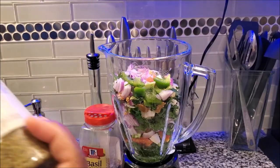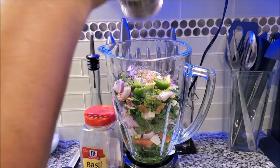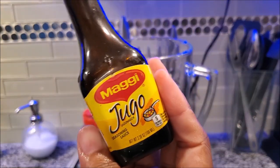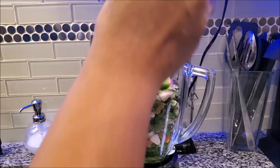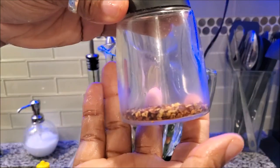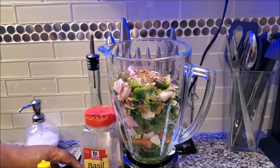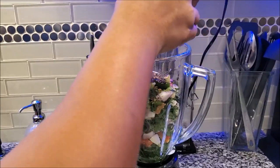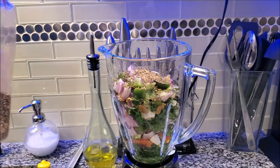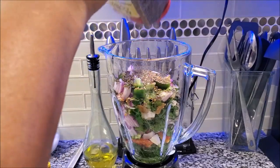Now I'm going to put some oregano in — about two teaspoons — and some of this Maggie, then our crushed red pepper, about a teaspoon, and then some black pepper. You all know I love pepper.